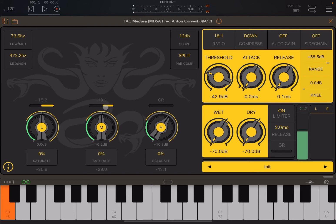Let's increase the wet dial to hear the compression as well. You can also have the bands set to 'Sum' mode, where you have only one reduction meter at the center rather than individual meters for each band.